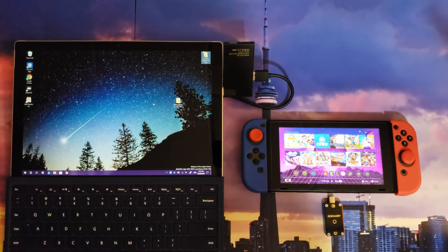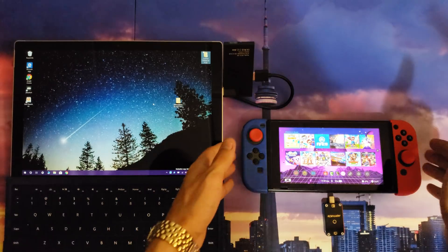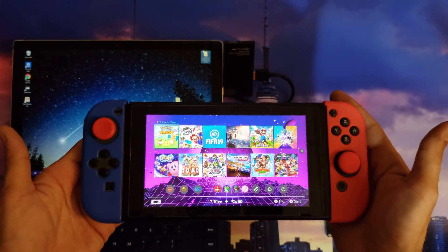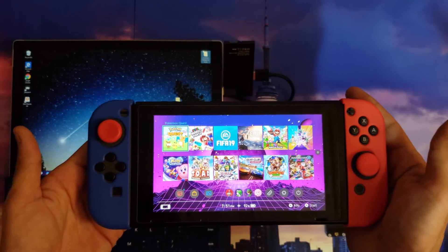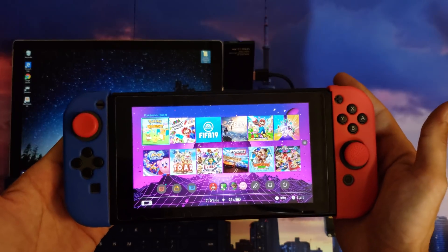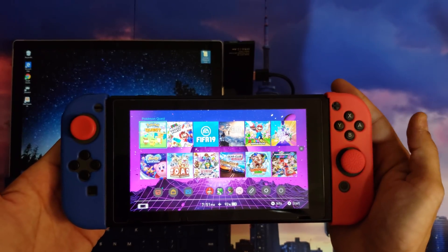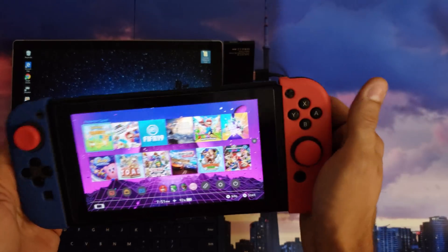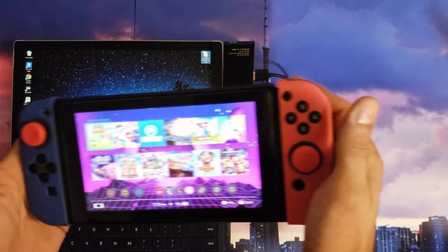Each one's going to have this custom layout that you can see on the right-hand side here — a different theme for each one. When it comes to launching homebrew, I have it set so the title is Pokemon Quest. If you click the A button you're going to launch right into homebrew; if you hold the ZR button then you're going to be able to launch into the game itself.